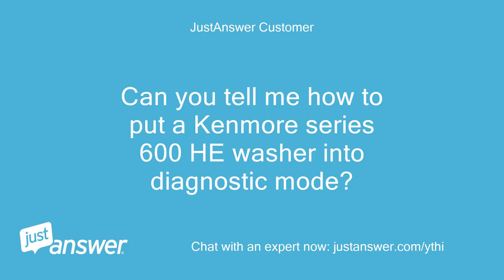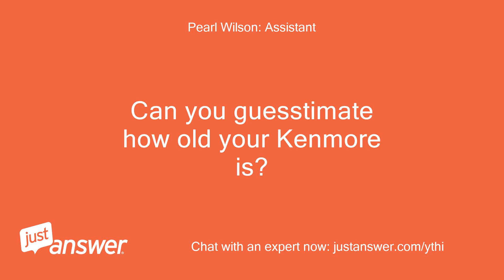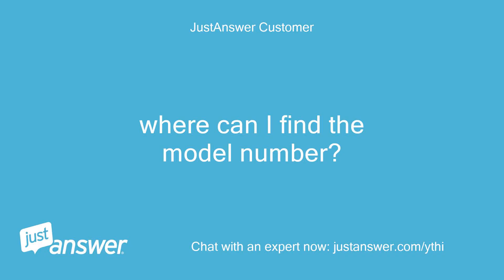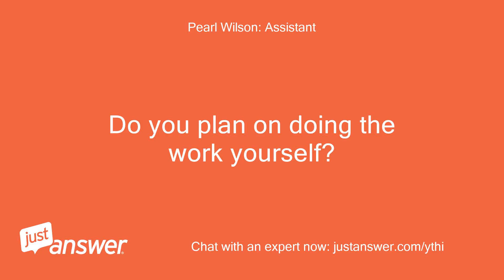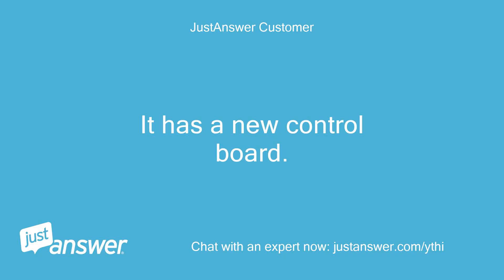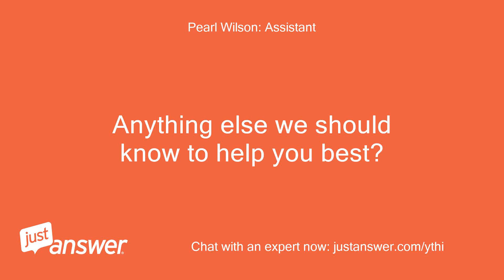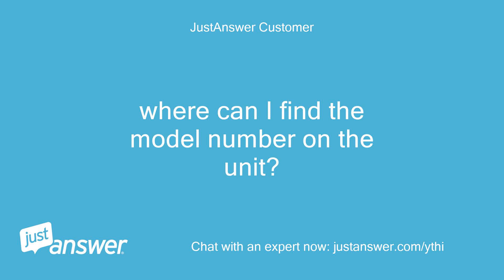Can you tell me how to put a Kenmore Series 600H washer into diagnostic mode? Can you guesstimate how old your Kenmore is? What's the exact model? Where can I find the model number? Do you plan on doing the work yourself? It has a new control board — just need to run diagnostics to get it set up. Anything else we should know to help you best? Where can I find the model number on the unit?